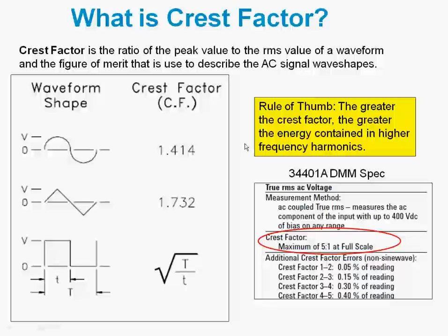The rule of thumb to remember is basically the greater the crest factor, the greater the energy content and the higher frequency harmonics.